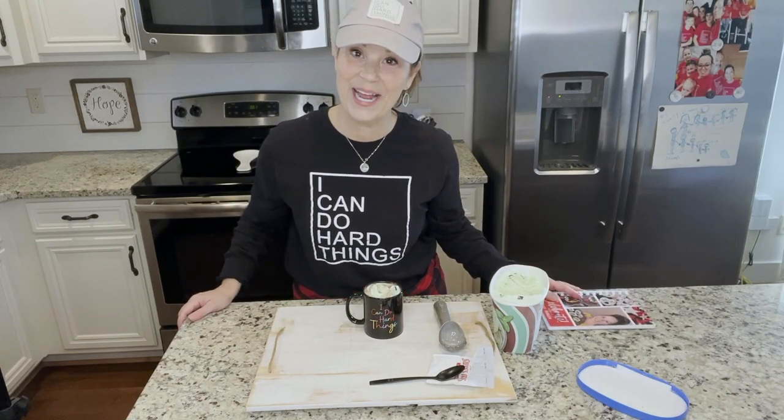Always remember that you can do hard things, and I will see you next time. Bye, sweet friends. Thanks for watching. Please subscribe to my channel and be sure and press the bell — it will give you a notification every time I post a video, which is every Monday, Wednesday, and Friday at 10 o'clock.